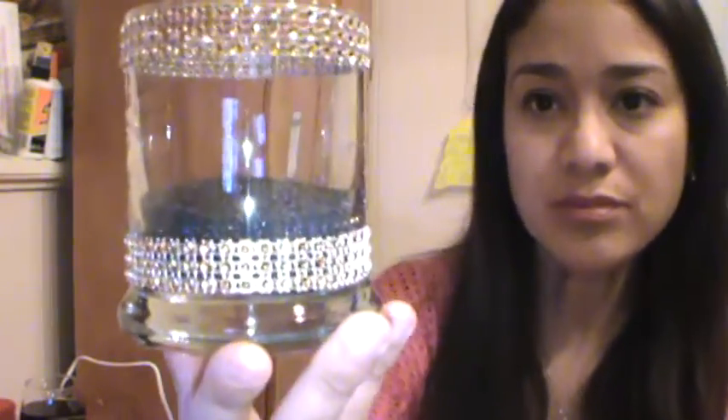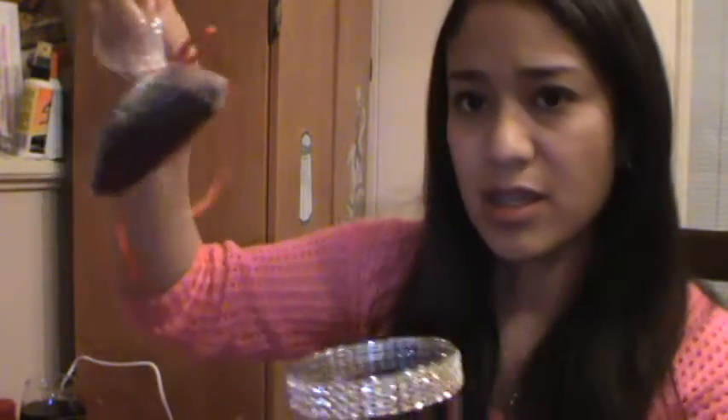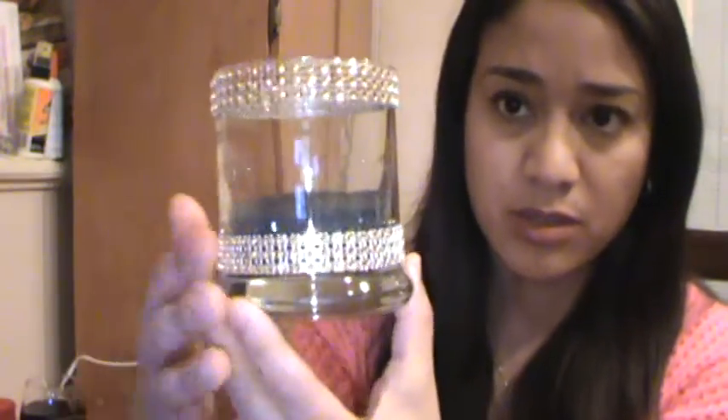All I did was use Dollar Tree products. It is a glass with black sand that you can also find at Dollar Tree for a dollar, and it's a good amount that comes in the pack. I still have some in here and I just tied it up with a bow because I didn't want it spilling. All I did was put two bands — one on the top, one on the bottom — just to make it my own color theme, because I want to change my bathroom color to gold and black.